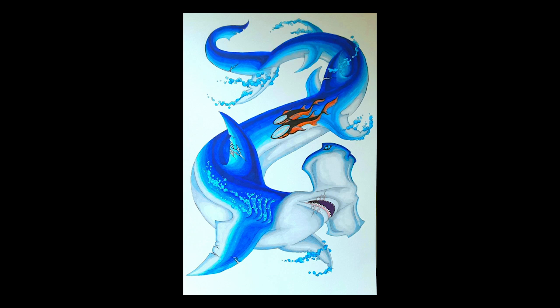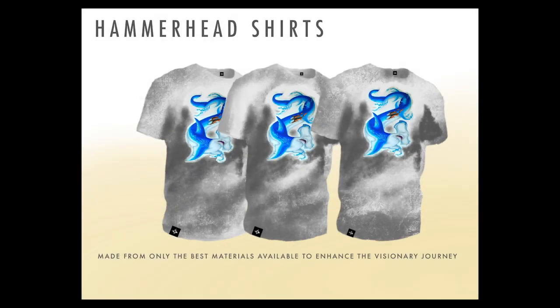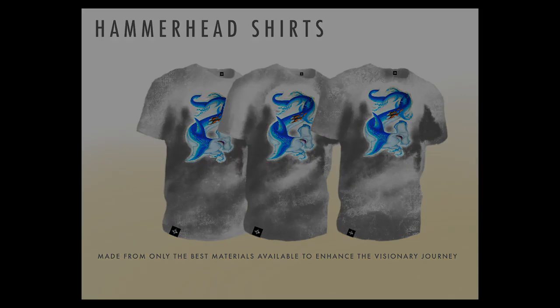I really enjoyed making this drawing and I'm excited to continue this series. I think you all will enjoy what's coming next. I appreciate you watching this and taking time to learn about my creative process. Stay tuned for an update on the next creature in this drawing series.